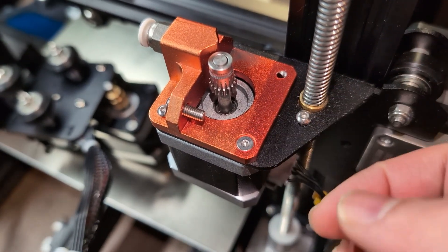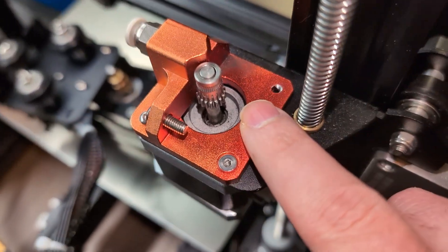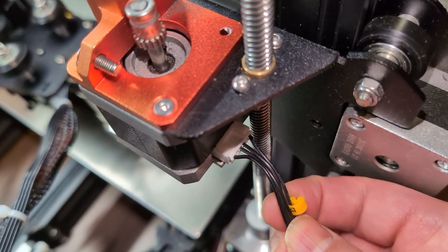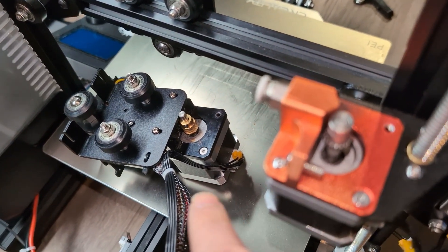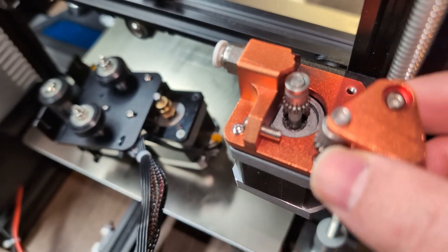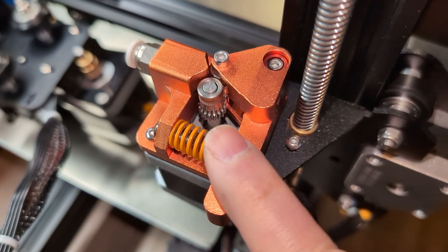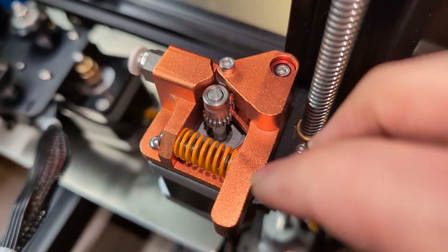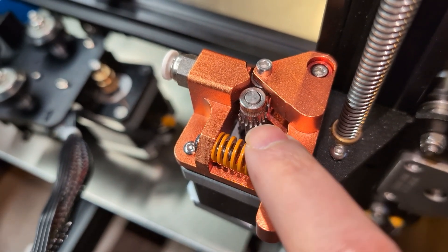Before I put this handle on, there is a flat screw here — that flat one goes here; the other ones are just regular screws. You put the stepper motor on here and the cable plugs in here. That's the extruder or E-cable connection — no more direct drive for me, at least for now. I might go back to it eventually. Now I'm going to put the handle and the spring, and that part should be done. If you don't have the dual gear, you should be fine with the default stepper motor and default extruder settings and won't need to adjust anything.